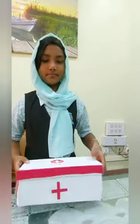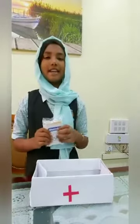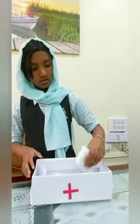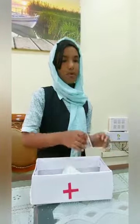Here is the first aid box. Now let's look at what materials we need. Band-aids to cover some injuries on our body. Cotton — when bleeding occurs, we should cover the wound with it. And some more band-aids.